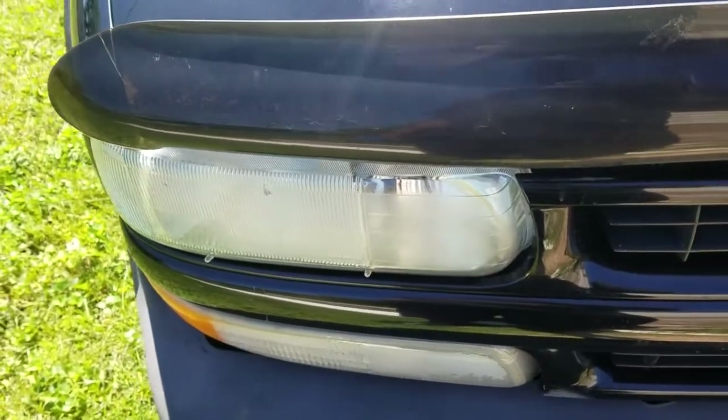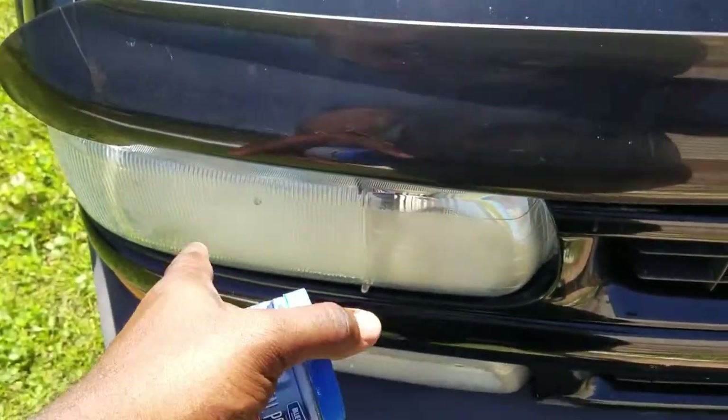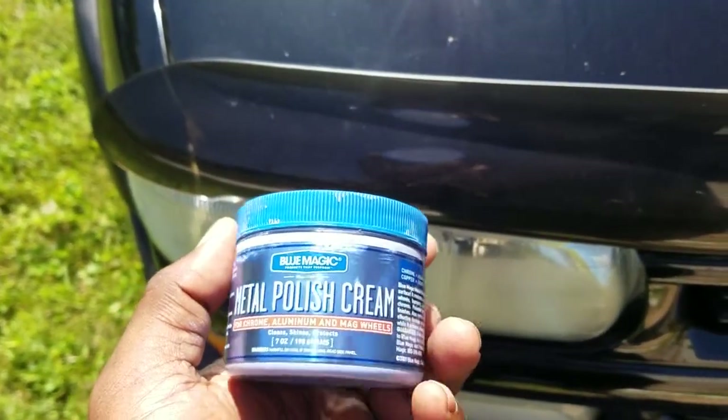Hey, what's going on guys. Today we're gonna be removing the haze and stuff out of this headlight. I'm gonna show you how to polish it up using the Blue Magic Metal Polish Cream.